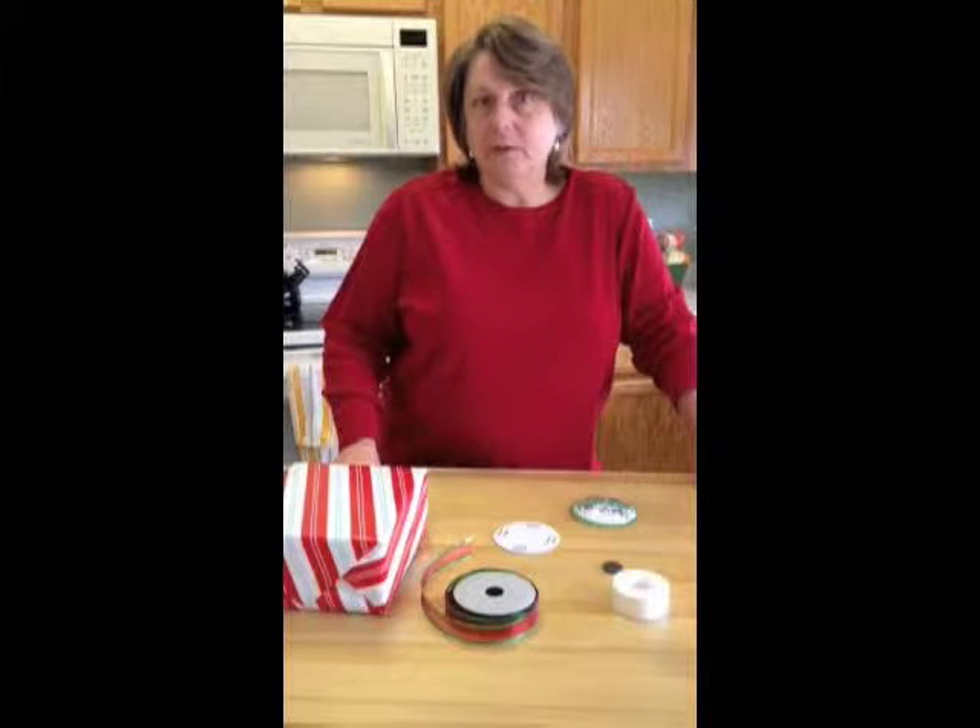Hi, I'm Liz Morovka, inventor of the Fobby — gift wrapping in a cinch. And today I'm starting my new segment called "It's a Wrap." I'm going to show you lots of creative and interesting ways that you can wrap with the Fobby.